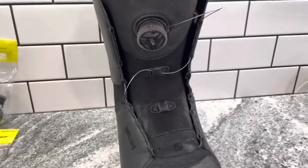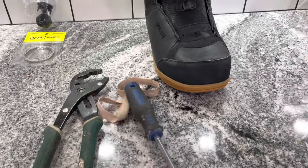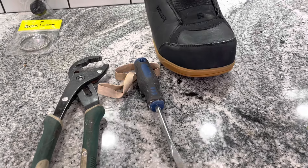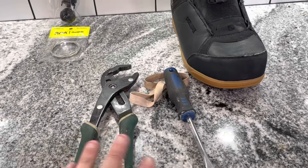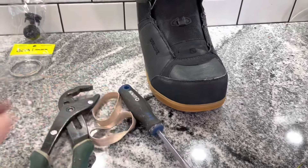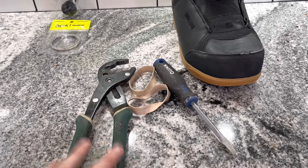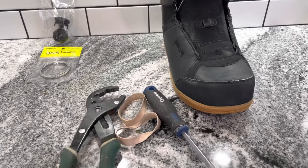So I'm going to set the camera down and show you kind of how I do this. You will need a screwdriver, which is what it calls for in the instructions from BOA. What they don't mention is any of these extra pieces. So a couple of rubber bands is going to be helpful, and a good set of large pliers — channel lock pliers, something like that will work.